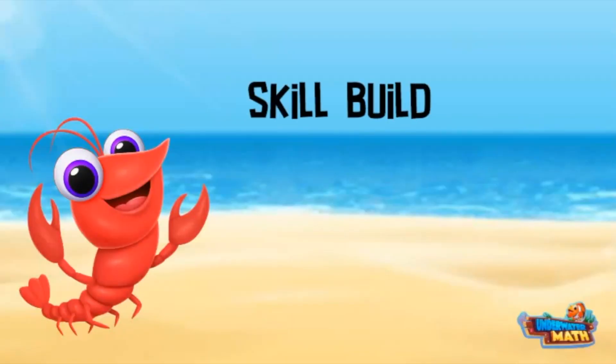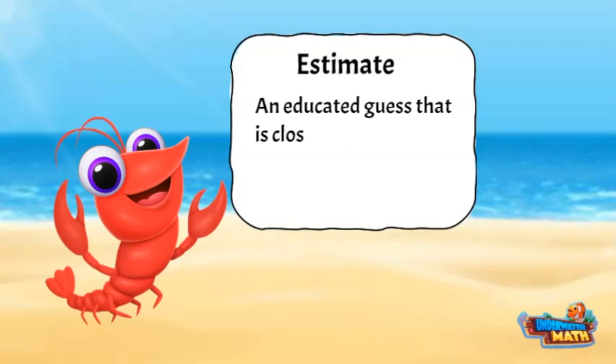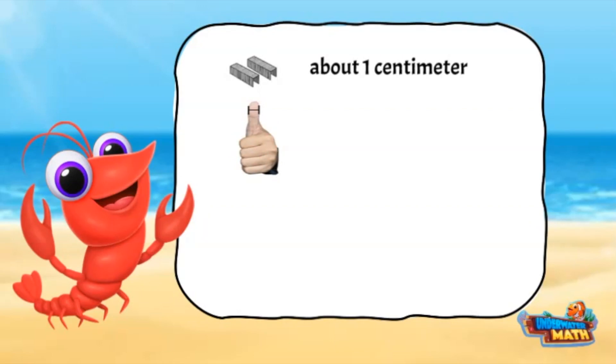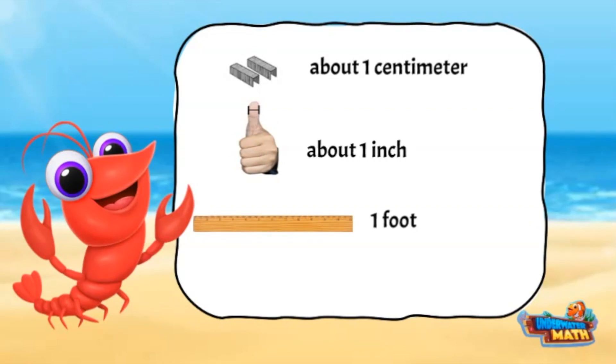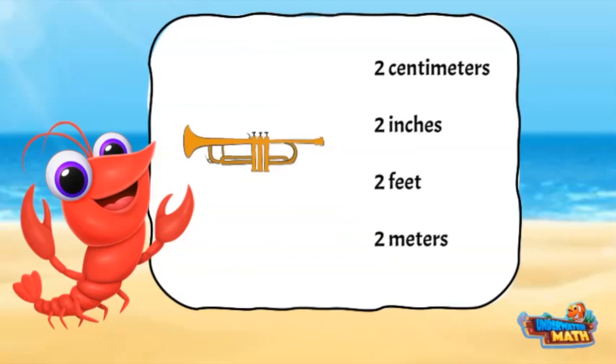Hey, Nigel here for today's skill builder: measuring. When measuring, people can estimate the length of items — making an educated guess close to the actual measurement. To do this, they need to understand the relative size of each unit of measurement. The width of a staple is about one centimeter, the width of a thumb is about one inch, a ruler is one foot (equal to 12 inches), and the length of a baseball bat is about one meter.